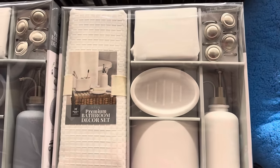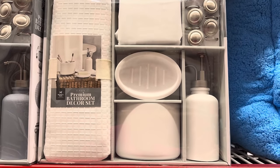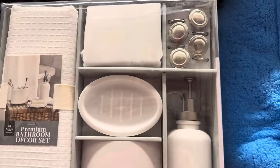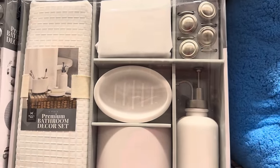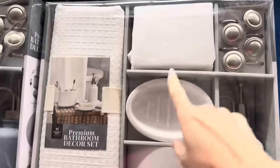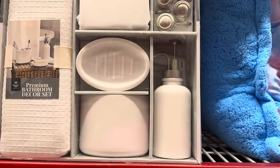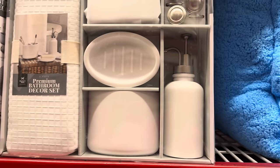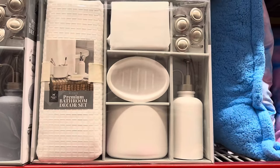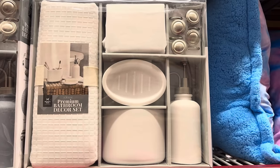As luck would have it, I'm finding exactly what I need. Our bathrooms are getting remodeled and the downstairs shower hooks are all rusted up. This set gives me the shower curtain I want, the liner, the hooks, and even holders for toothbrushes and soap — $29.98. When I price it out, all these pieces would be more expensive separately. All I need now is a new rod and the world is right.